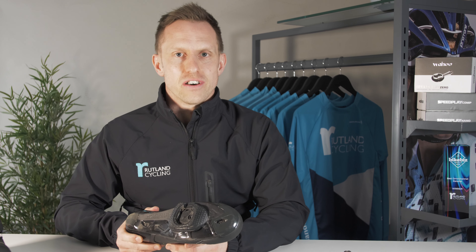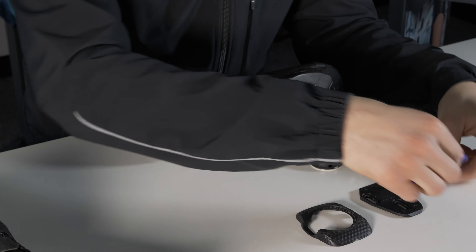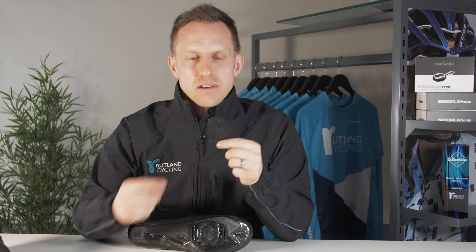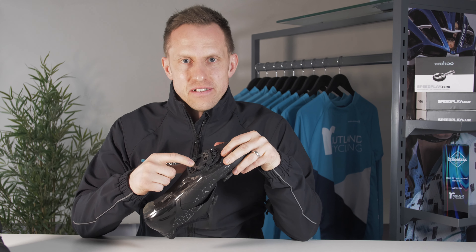So whatever your biomechanics, your flexibility, or if you have any old injuries, you can find a sweet spot for maximum comfort and also to prevent any future injuries. When it comes to the cleats, there are a few parts in the box. First up you've got a number of shims — you can swap these out and these will make sure your cleat fits snugly to your shoe. These attach to the base plate, which attaches like any other cleat, and this is where you can set your fore and aft adjustment.